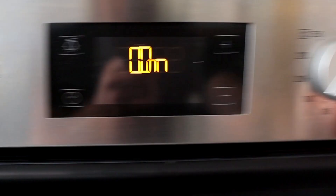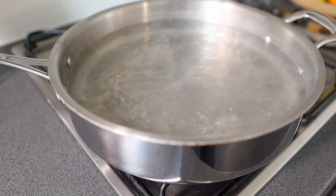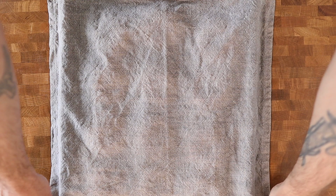Next, preheat the oven to 200 degrees centigrade and place a large wide pan of boiling water — roughly around 10 centimetres deep — onto the stove and bring to the boil.